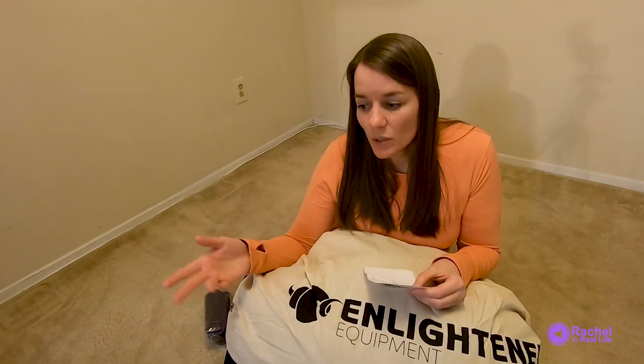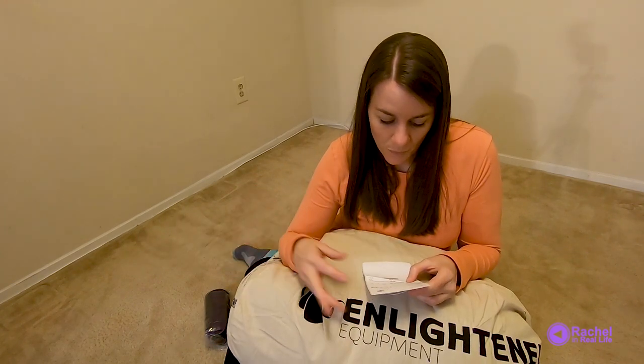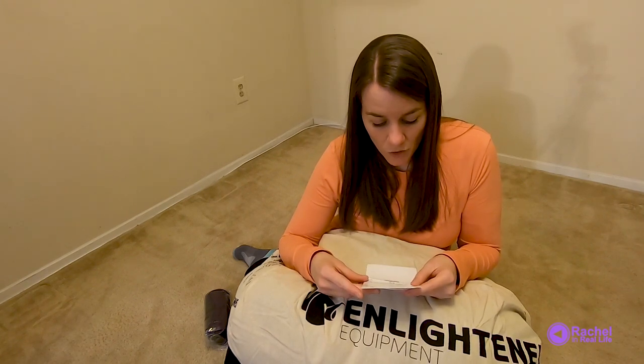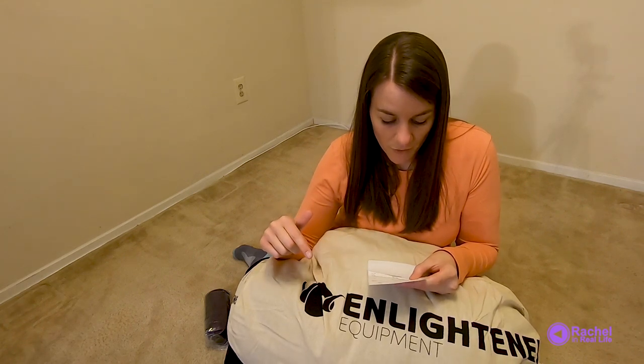I wanted to cancel the order and reorder the next day to get the 10% off. Anyway, they just applied the 10% discount right there, so that was awesome. And then I got the Hoodlum custom.